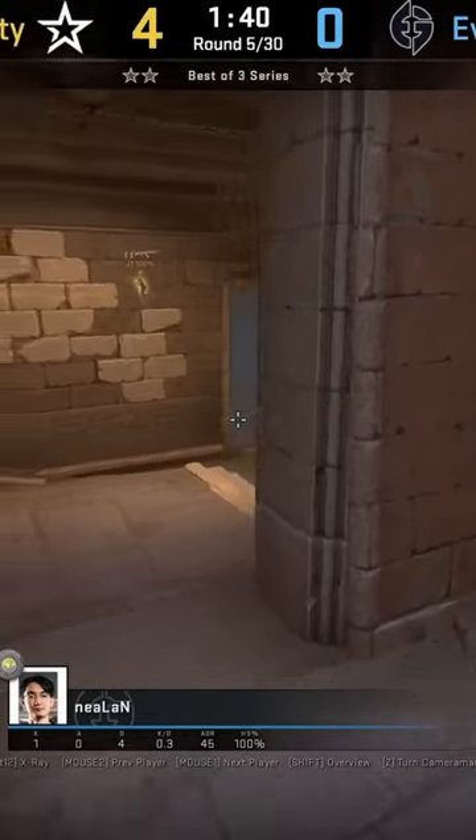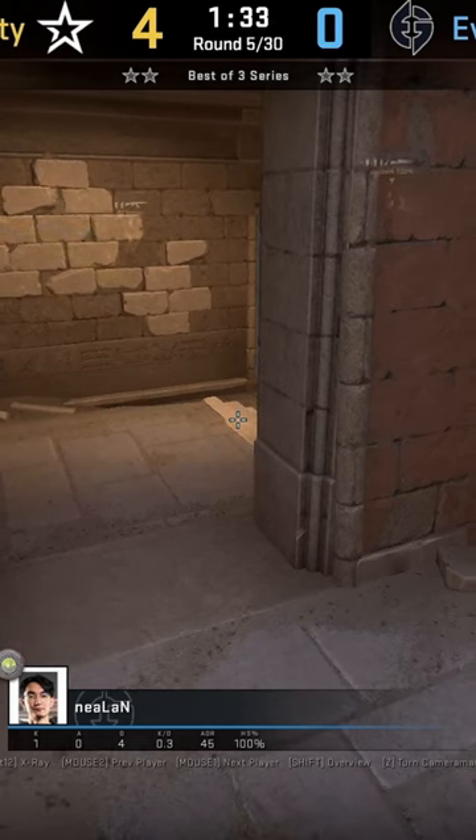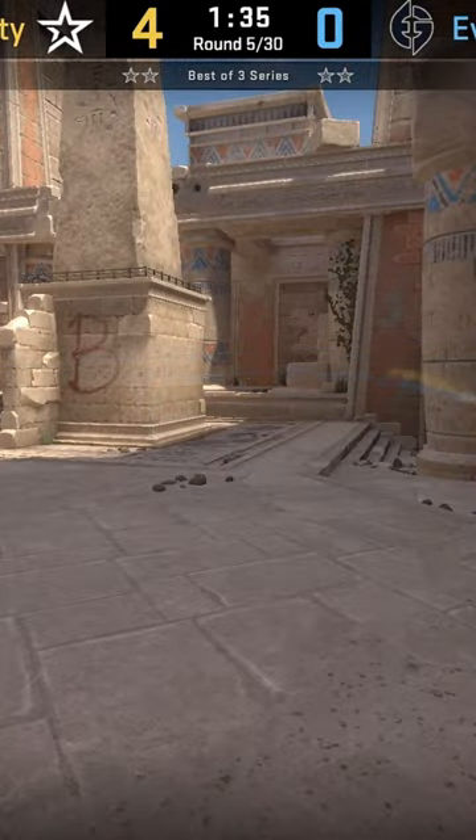If you don't want to jiggle peek the doorway at connector — which we see most CTs do from the left side — you can hold this crack angle towards the right side, like we see NiL do here. You're totally going to be covered by this pillar here for the B main entrance.